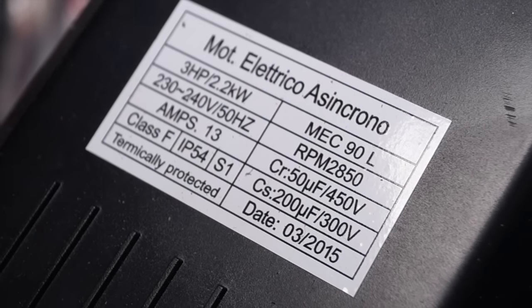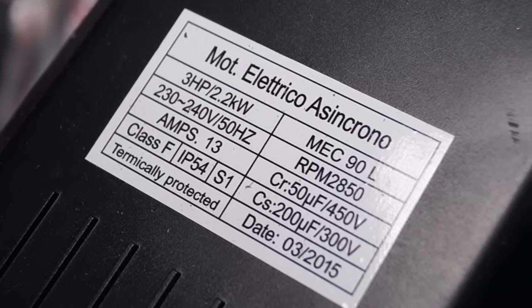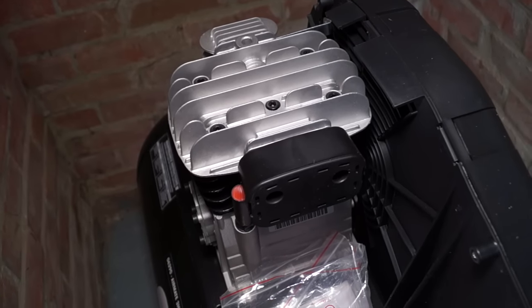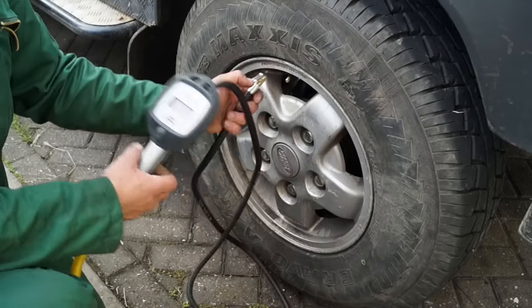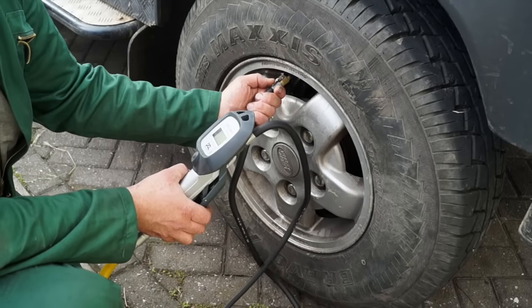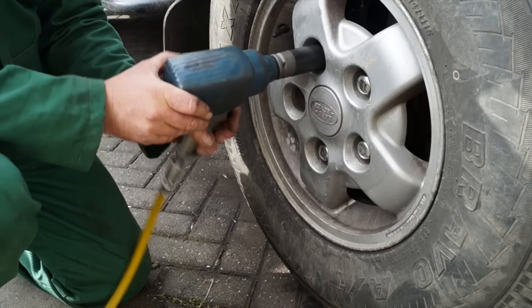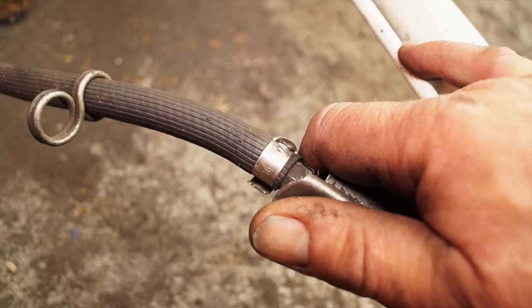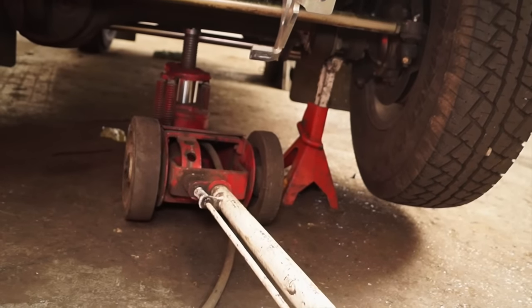It's a three horsepower motor, 230 to 240 volts, 50 hertz. Basically it's just for domestic use. This has a single piston compressor on it, which makes it quite noisy. However, it's very handy for the cost, which is a one-time lifetime investment. Good for running power tools, which is needed in our work, and of course there's always options to buy more equipment which is air operated.